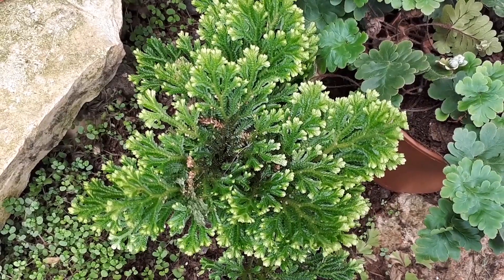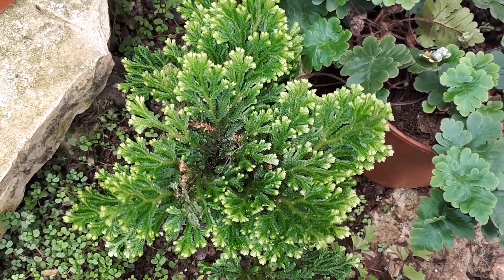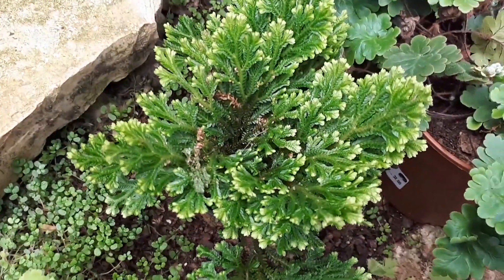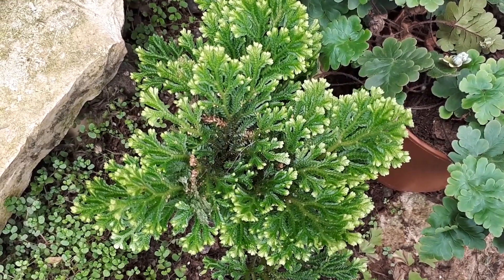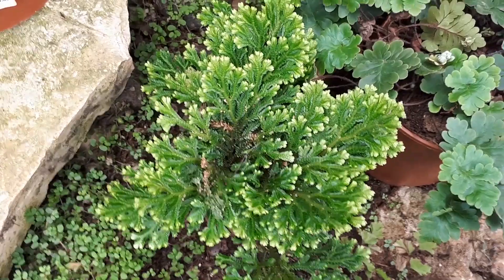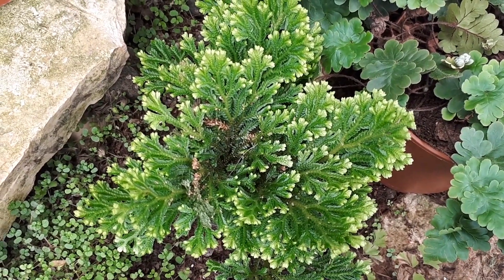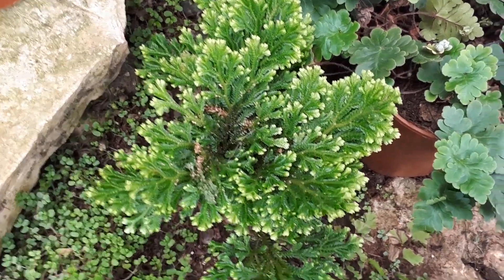This fern is a perennial evergreen. It grows in the tropics as a perennial, but can also grow as an annual in the subtropics or Mediterranean, but needs added moisture and a lot of water in the summer.